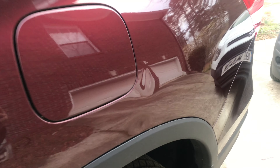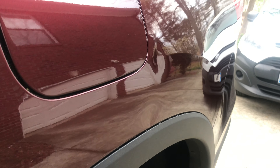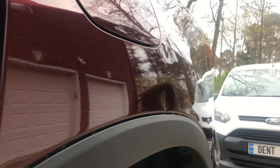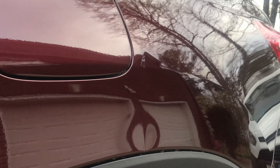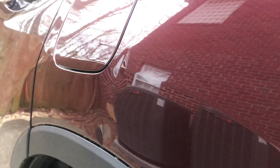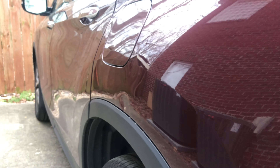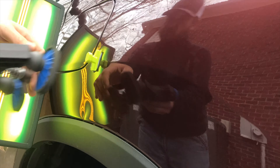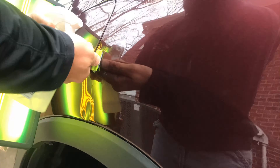I appreciate you checking this out — let's go ahead and get started. Because of the location and the size of these two dents, we decided to start our repair with glue pulling first. That way we could pull the bulk of the damage out and then switch over to traditional tools from the back side of the panel after that.